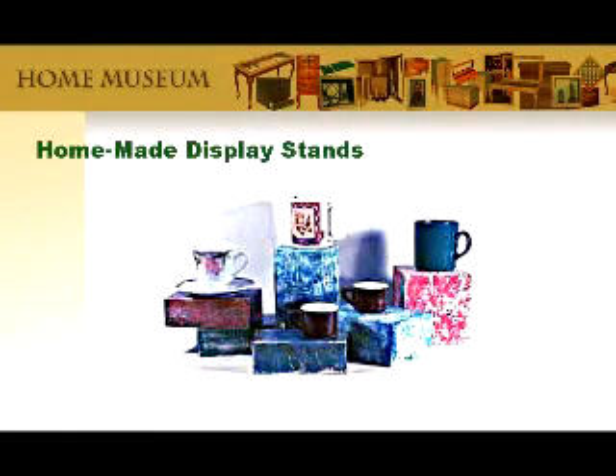In this video, you'll learn how to make easy, elegant display stands for your very best collectible items. It'll be the size you want, shape you want, and even the color you want.